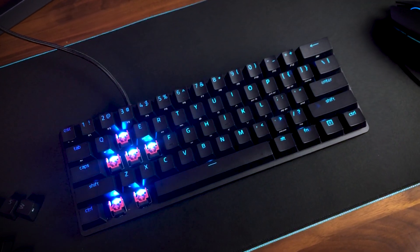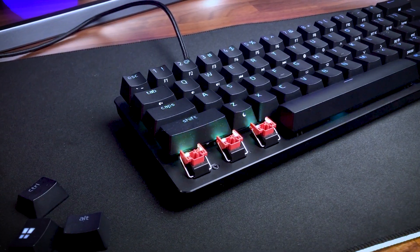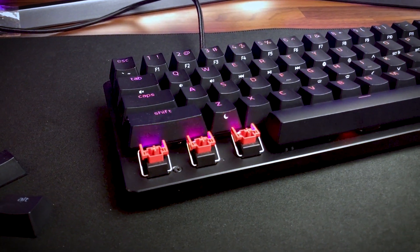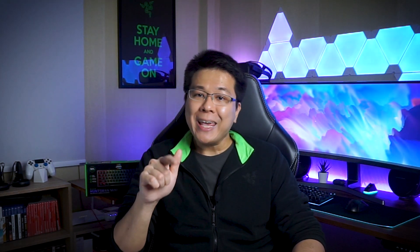As for the switches themselves, the linear optical switches used in the Huntsman Mini are the biggest change compared to all previous keyboards in the Huntsman product family. According to Razer, the linear optical switches used in this keyboard are enhanced and improved particularly in the acoustics of the switch when you bottom out the keys. They are equipped with sound dampeners, which greatly reduces the sound and eliminates that annoying pinging sound that many users of the linear switches version of the Huntsman Elite are experiencing.